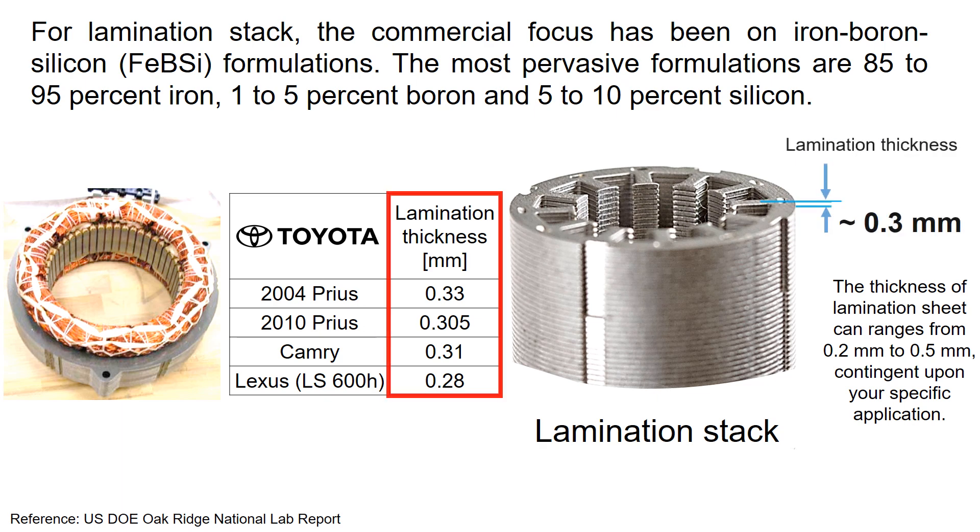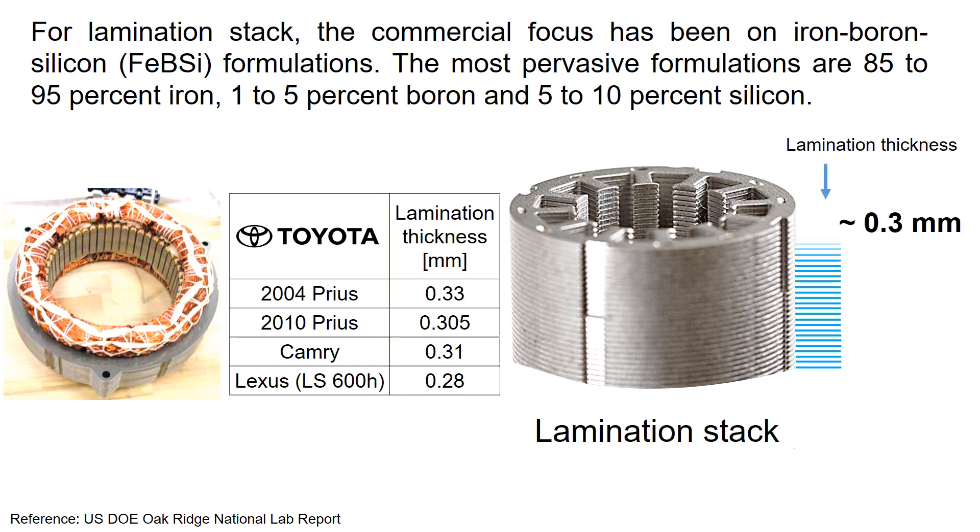As shown in this table, Toyota electric cars use a lamination thickness of approximately 0.3 mm. These 0.3 mm lamination sheets are stacked on top of each other to form a lamination stack.